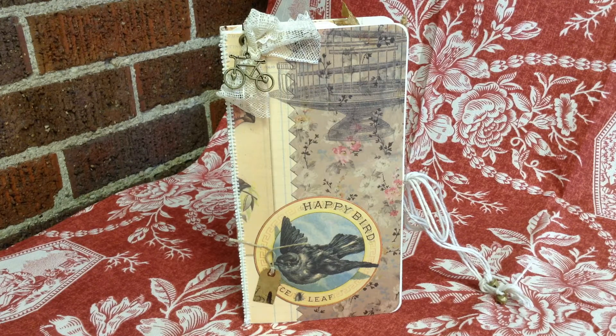Why hello there YouTube. This is Michelle. Happy Wednesday. I have a hopefully quick YouTube share for you.